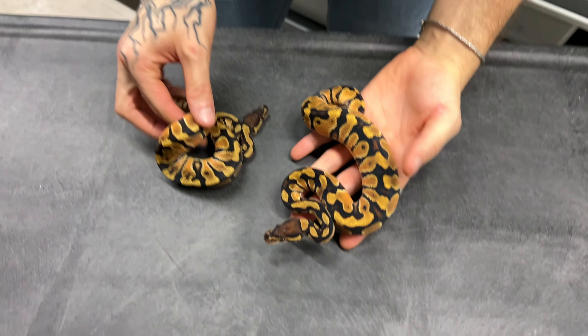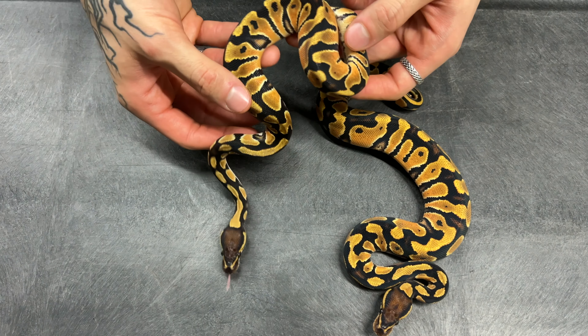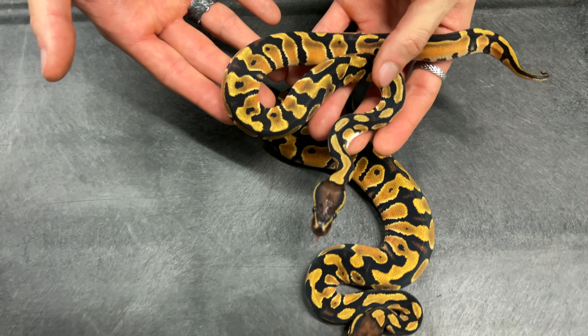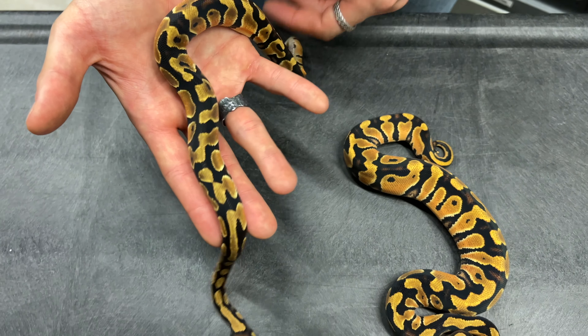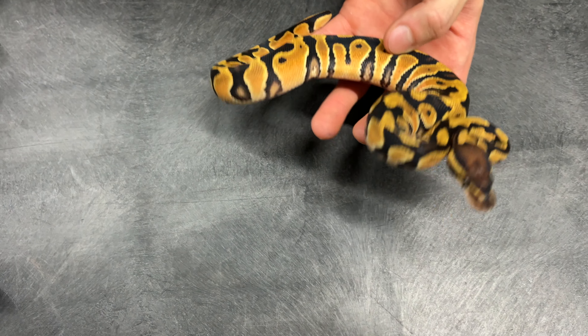I'm going to show you the babies that might be the next generation of great breeders here at DPR. Starting with the very simple stuff first - this baby and the other one are orange dream combos, 100% het for clown. Initially I thought it was the orange dream lace, but now I'm less convinced. I think it's just a very nice looking orange dream. This one is orange dream yellow belly, 100% het for clown.